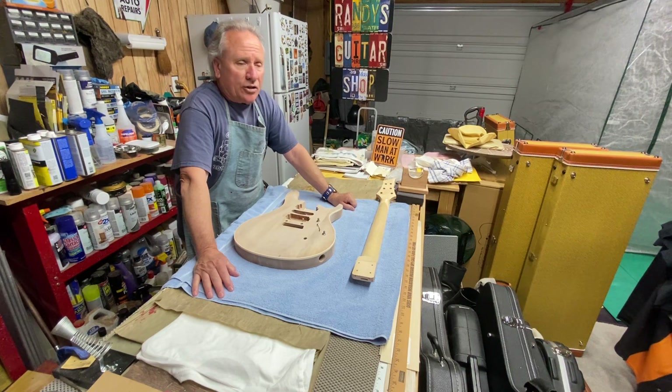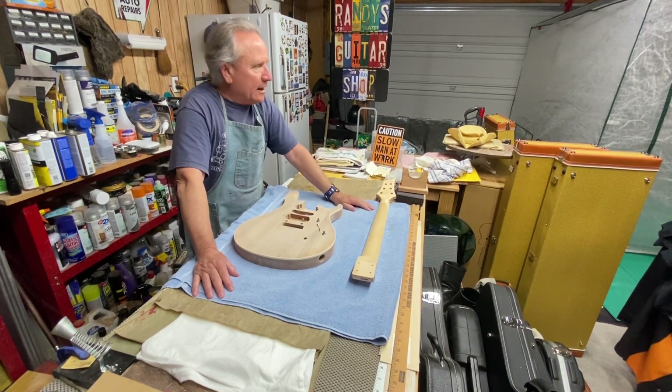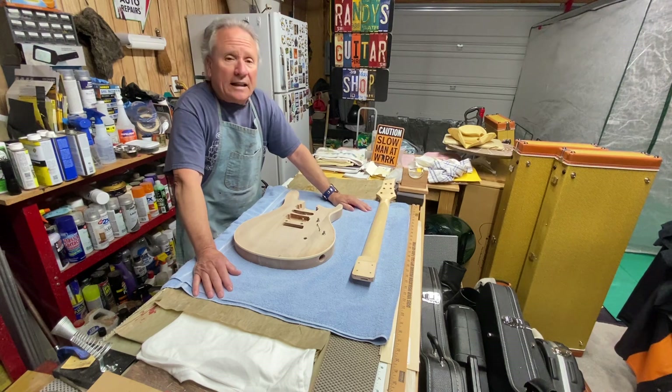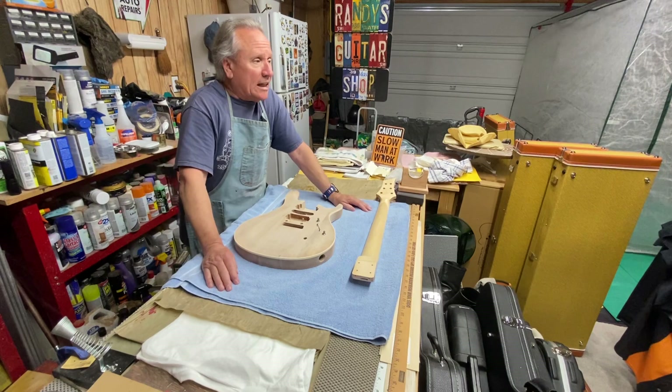His guitar's got its final top coats on it, so all we're doing now is letting it dry really good, gas out, get nice and hard. Then we'll make the decision if we're actually going to color sand it and polish it, or if we're going to leave it the way it is.